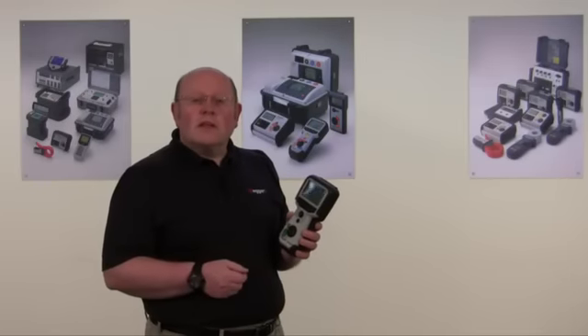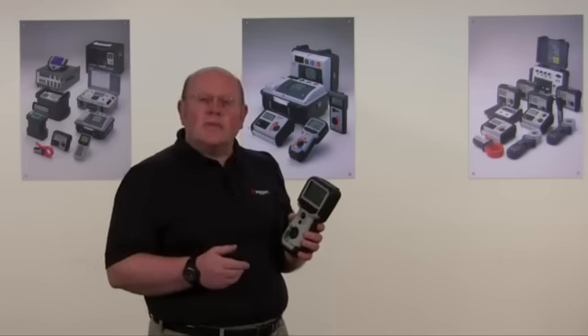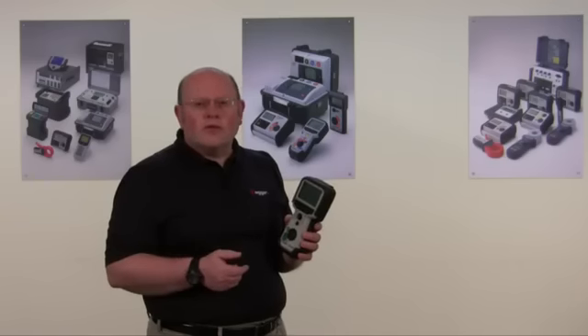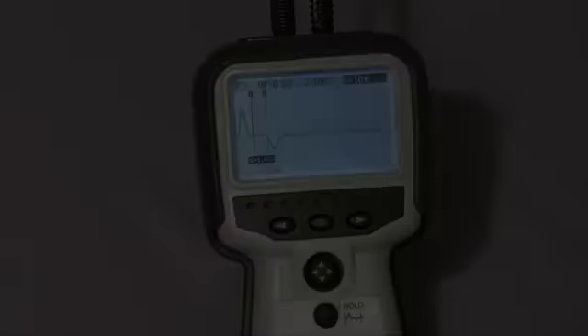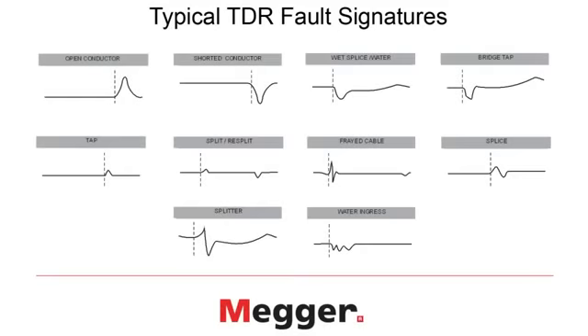The TDR-1000 can show you many different types of faults. Each of these faults has its own unique signature — the picture on the display. Here is what you'll see as an open circuit; note the rising TDR trace. Here is a short circuit. Here is a splice. And here are some of the other faults you may find, and the signatures that may help you in identifying those particular faults.